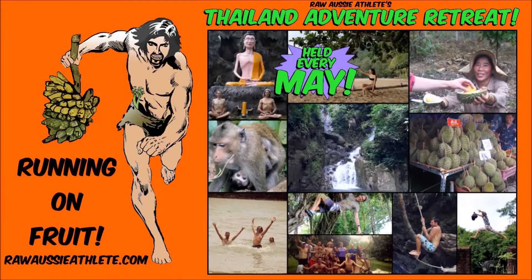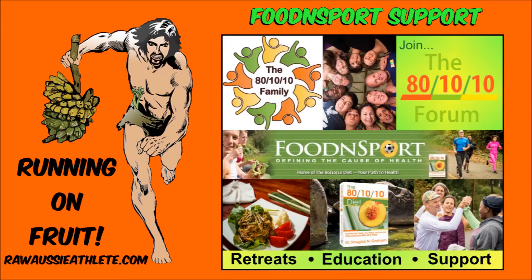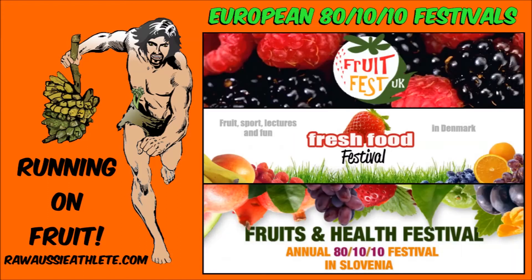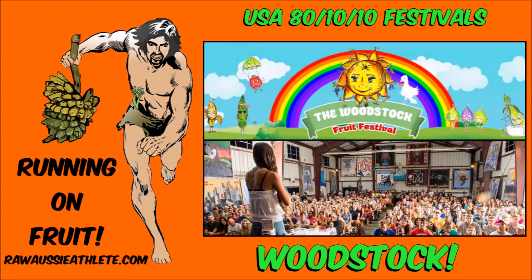Stay tuned for the next exciting adventure with Raw Aussie Athlete. Raw Aussie Athlete reveals secrets from the depths of the galaxy. Watch Raw Aussie Athlete on his valiant pursuits, surrendering to the noble values of honesty, openness, and integrity, and to the timeless traits of truth, justice, and the 80/10/10 template. How will his life unfold? Which mountain will he next conquer? Will he find true love? Join Raw Aussie Athlete on his bold, fortuitous journey to unleash passion and purpose upon the universe and beyond.